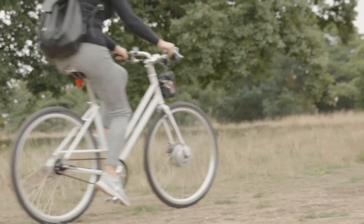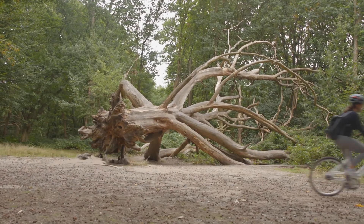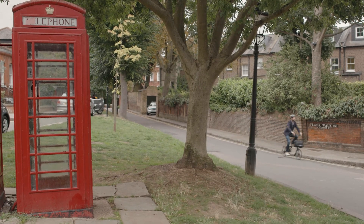In my view, eBikes have the potential to revolutionise cycling, both in the cities and suburbs, but also in rural areas, because they can get so many more people cycling and cycling longer distances. If you'd like to find out more about the Arc eBike range, or arrange a test ride, get in touch with us today.